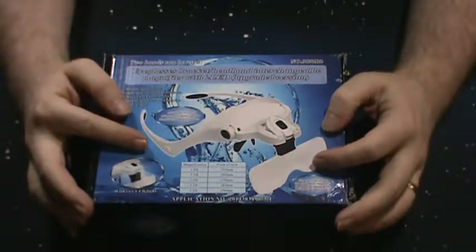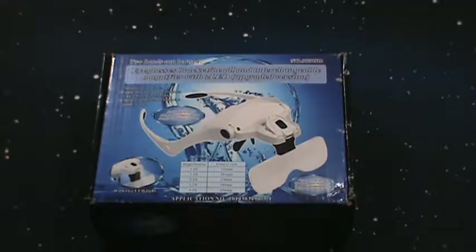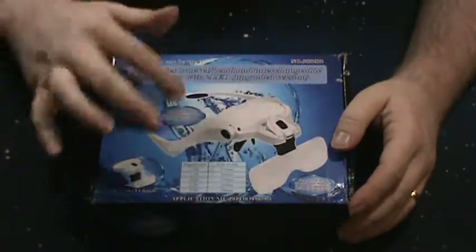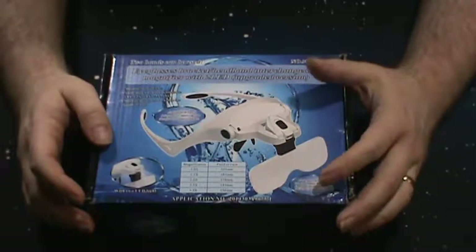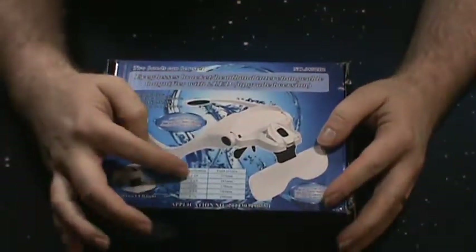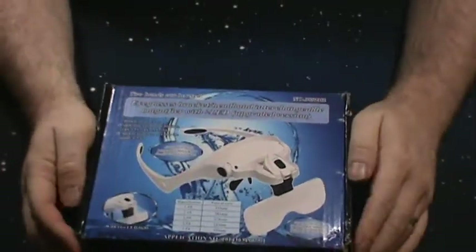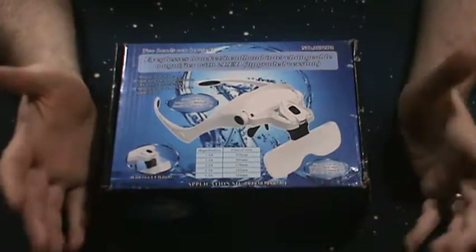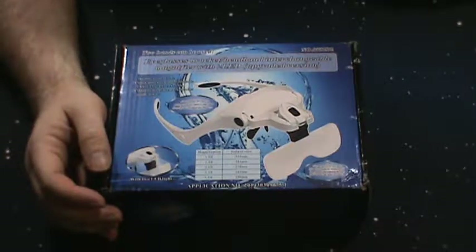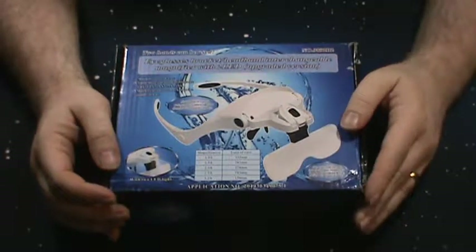And that is this very cool magnifying headset. I believe it's from Yoctosun. You can wear them like glasses, or it comes with a head strap you can put around your head. It comes with five or six different magnifier lenses, going from 1.0 all the way up to 3.5 times zoom. I used it for the first time the other day — I was painting some miniatures and detailing some resin bases.